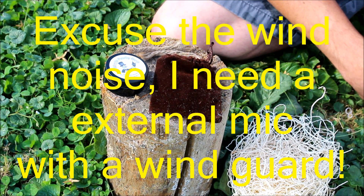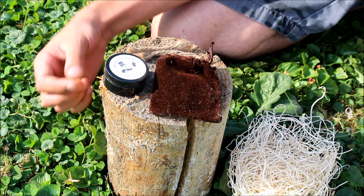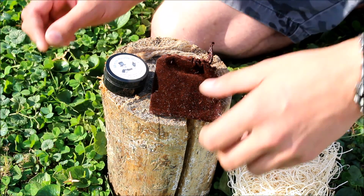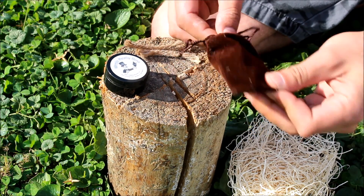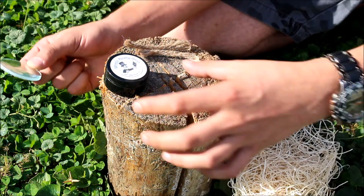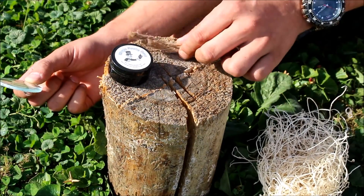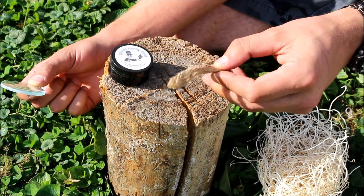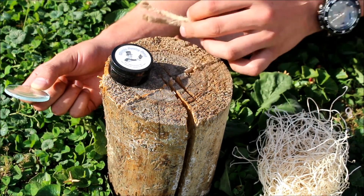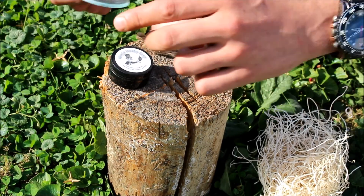Hey, what's up guys, Jason here from Poor Man's Preparing. In this video we're going to try out the October Nomad Skills Challenge from Apocabox, and that is starting a fire just using this magnifying glass that came in the box, with the punky dust, and it came with a bird's nest and a couple pieces of jute twine that you need to process down to make it real fine to help the punky wood take off.